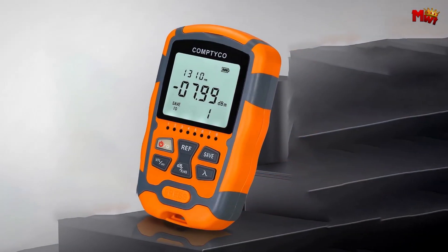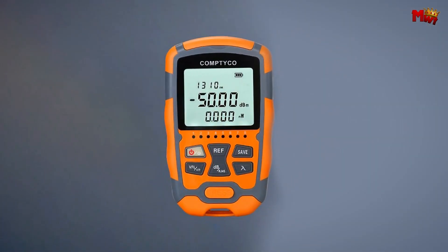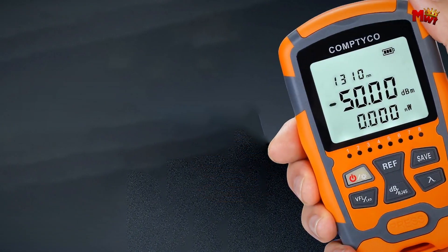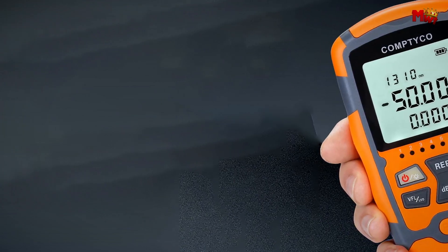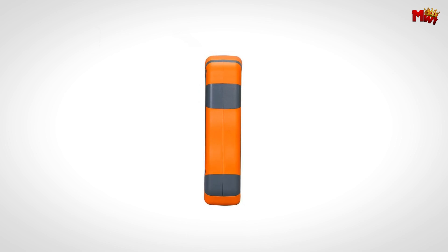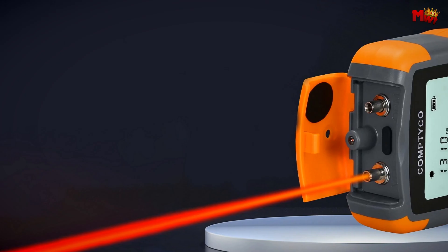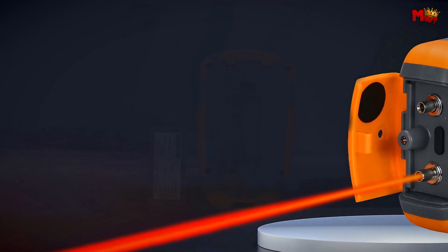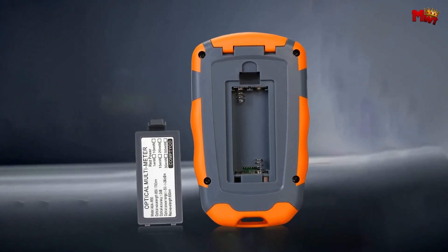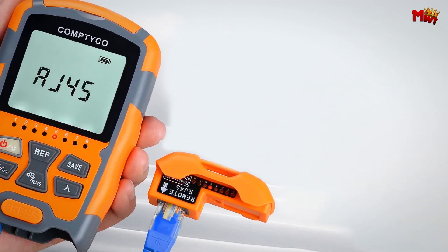It features a high-intensity penetrating red light, ensuring superior visibility and a longer service life. Compact and lightweight, the Comtyco is easy to carry, making it perfect for on-the-go testing. The hidden RJ45 tester is small and always ready when you need it. Powered by two AAA dry batteries, it features an intelligent shutdown mode that activates after 10 minutes of inactivity, saving power and extending battery life.